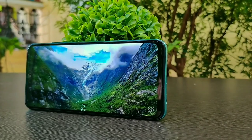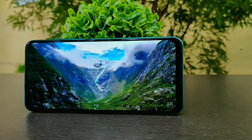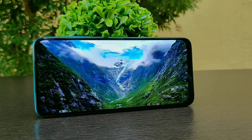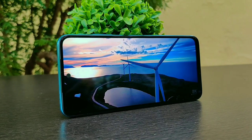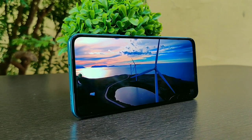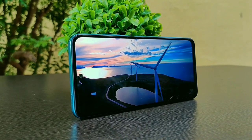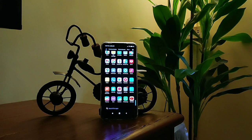The Super AMOLED Full HD+ display on the Redmi Note 10 looks amazing — I'd say it's one of the best displays in this price segment. The screen refresh rate is 60Hz, though it would be nice if it were at least 90Hz. The screen is bright enough to read under direct sunlight and is protected by Corning Gorilla Glass 3. The color accuracy and dynamic range are impeccable, and while you can customize color profiles, the default settings are good enough for any kind of viewing.